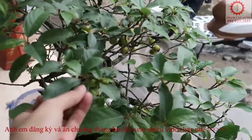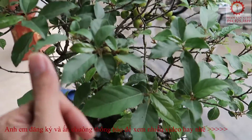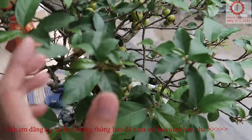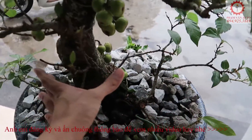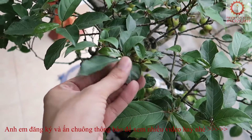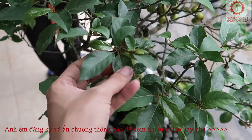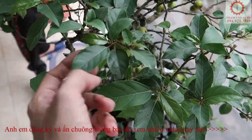Bình thường những cây sung trồng dưới đất thì khó làm cho lá nhỏ lại lắm. Chỉ khi cho lên chậu thì mới làm cho lá nhỏ lại được. Bình thường lá sung có thể to như cái bàn tay, để ăn nem chạo. Nhưng khi cho lên chậu thì phải phù hợp với cây. Cây cổ thụ đường kính chỉ khoảng 30-40cm thì lá chỉ nên to khoảng ngón tay cái hoặc gấp đôi là đẹp.